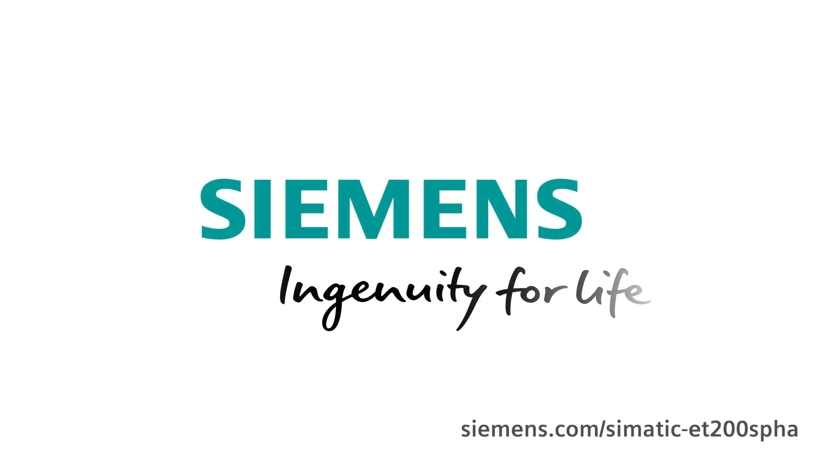How will you benefit from this optimized economy? You will notice significant savings in materials and cabinets and great improvements in the use of space in your control rooms. Compared with traditional control cabinet concepts, you may be able to reduce the required amount of space by up to two-thirds, and savings in materials, space and time also translate into money savings. Ring in the era of digitalization with us and lay the cornerstone of your digital transformation with Profinet and the Simatic ET200SPHA. Siemens — Ingenuity for life.